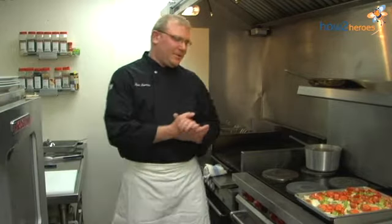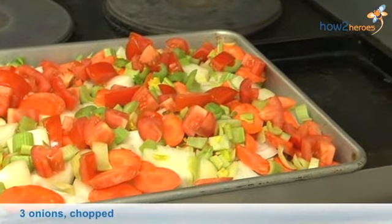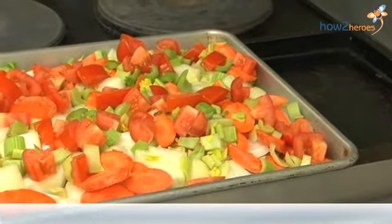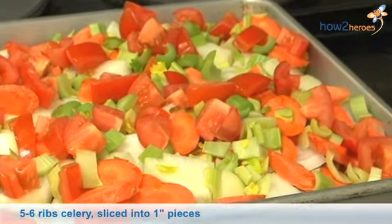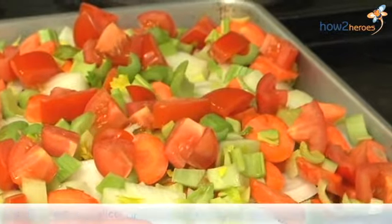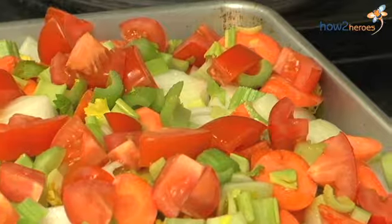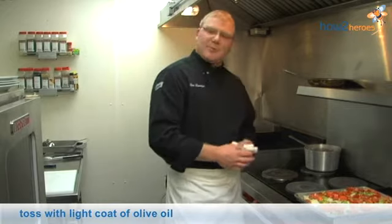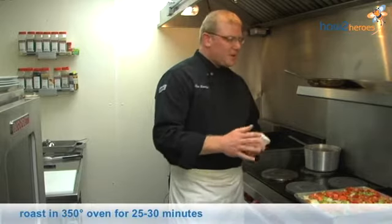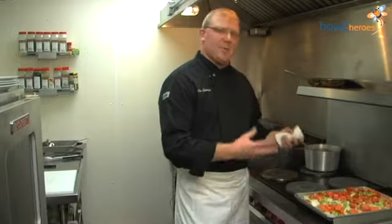We're going to start with a very traditional mirepoix, which is onions, carrots, and celery. I like to use a little bit of Roma tomatoes to bring in that sweetness you would expect out of a tomato. I've tossed them with a little bit of olive oil and I'm going to bring these to an oven at 350 degrees for about 25 to 30 minutes to get a real nice roast and start that caramelization process.